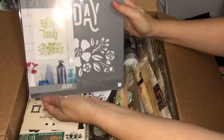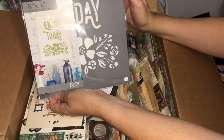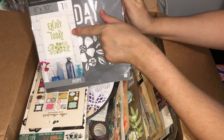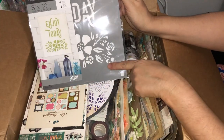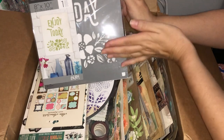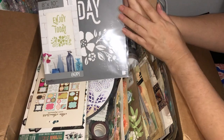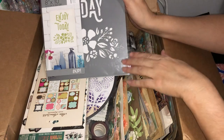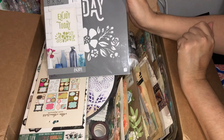Here we have another large stencil — it's an eight by ten or around 20 centimeters by 25 centimeters. It says 'Enjoy the Day' or 'Enjoy Today' with a nice floral border on the bottom. Again you could use those separately as you wish. I could see this being lovely with some embossing paste or glitter paste, and even the Brutus Monroe glitter glazes.